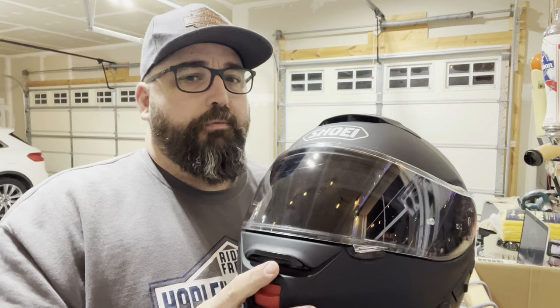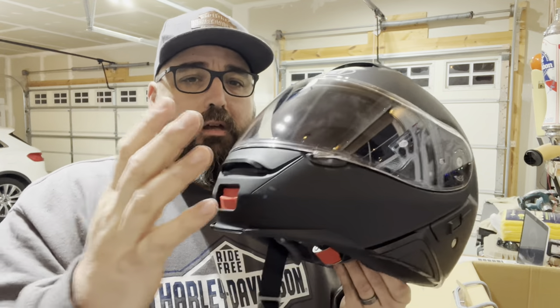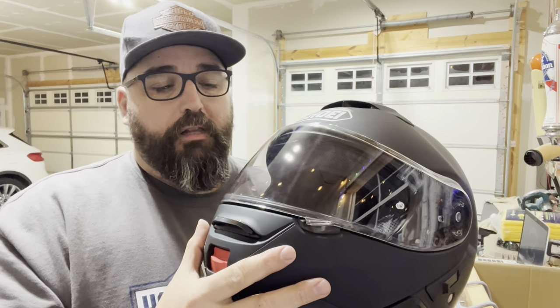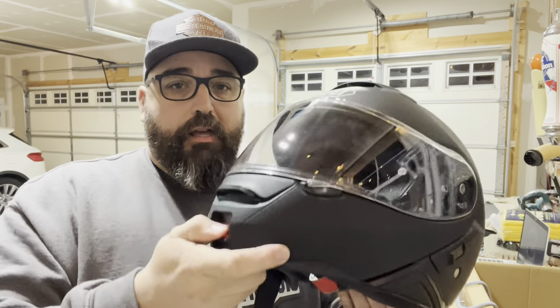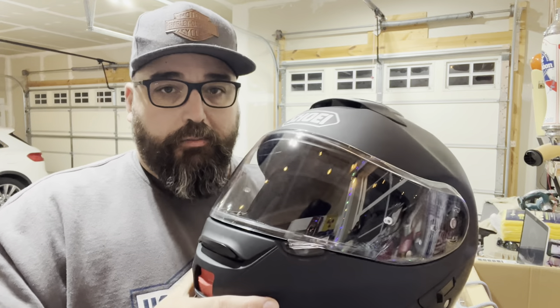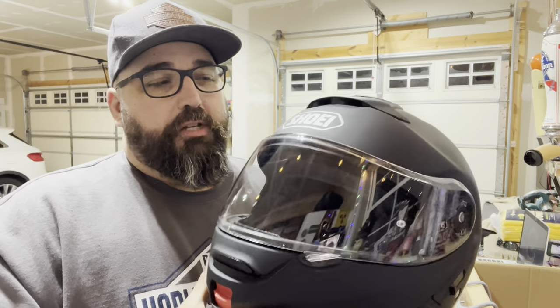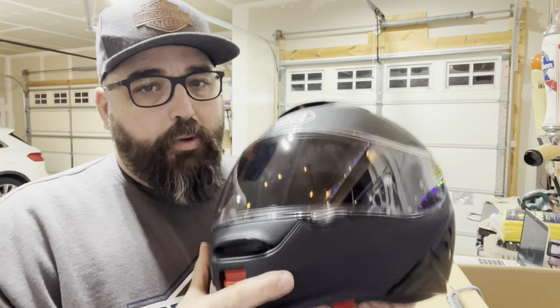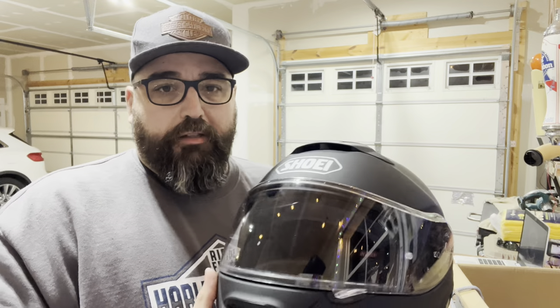This helmet meets DOT and ECE certifications with the Shoei Multiply Matrix AIM shell construction, which provides excellent absorption and impact rating while still being lightweight. If you're looking for a super lightweight helmet with full face, go with your traditional full face style. Adding on the modular system here adds a little bit of weight. This helmet comes in just under five pounds, which compared to my other helmet is still way lighter. I'm very impressed with that so far.